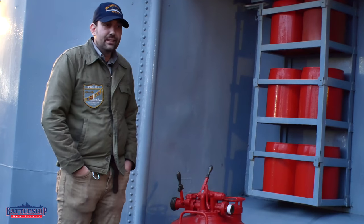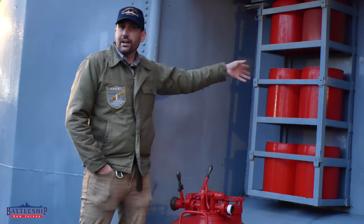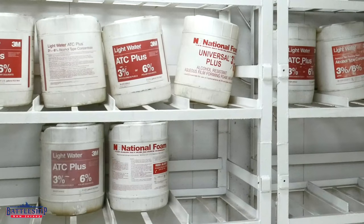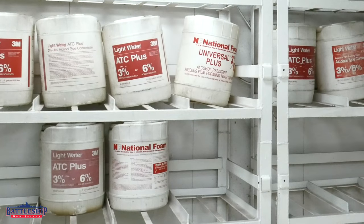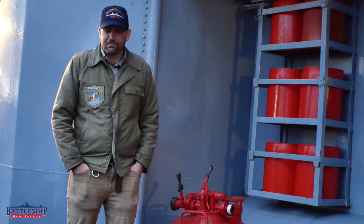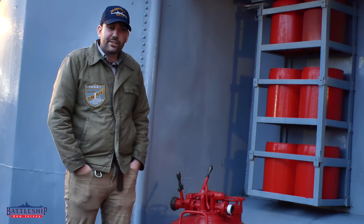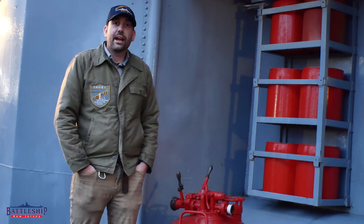And she had canisters similar to these, slightly more modern. Ours are plastic, not steel, with the foam in it that you can hook up to a fire hose using an eductor. An eductor is a really cool thing — it's a way to pump water without power.